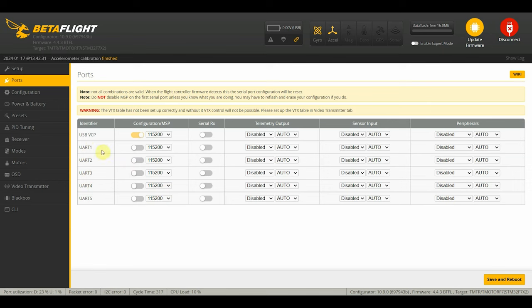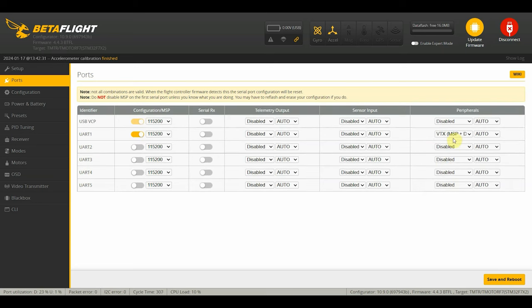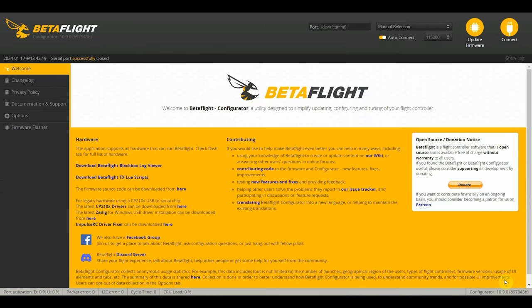UART one is where we have our digital VTX connected, so we turn on MSP for that, and for peripherals we choose MSP plus DisplayPort. If this was an analog VTX, you would not turn on MSP and would select smart audio or IRC Tramp instead. Crossfire is connected to UART three, so we turn on serial RX there. Our GPS is connected to UART five, so we look for GPS there. Once done, we click save and reboot.